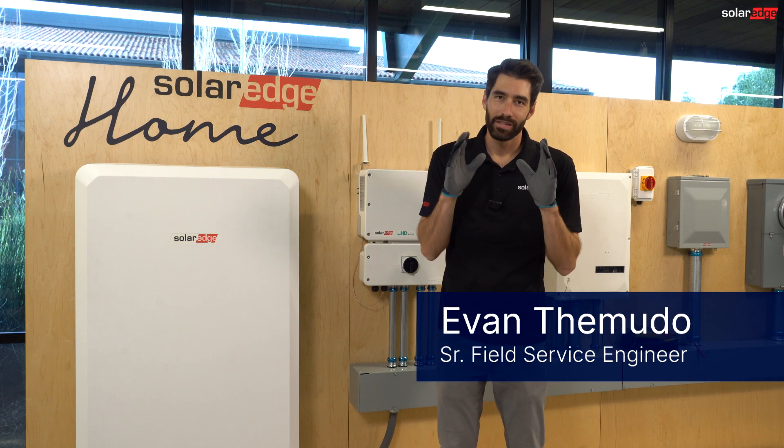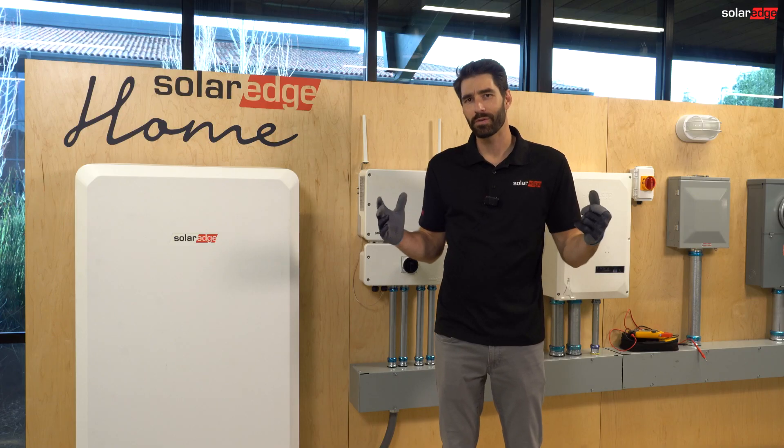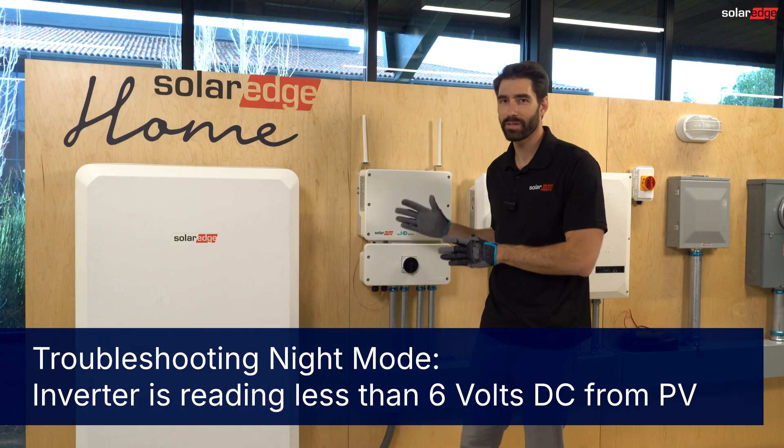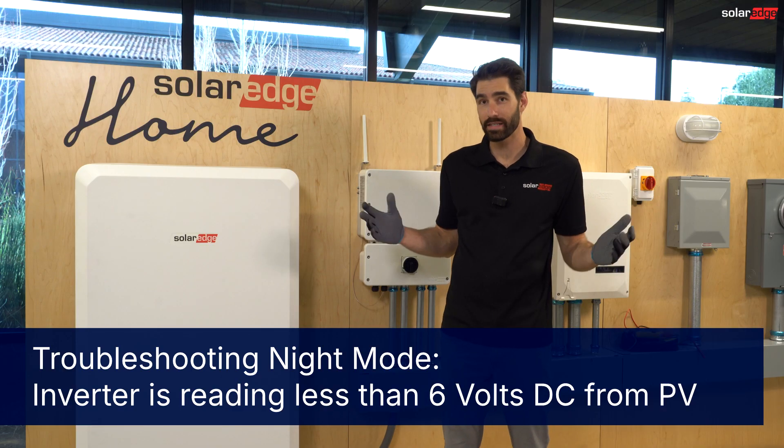Hi, I'm Evan. Today we're talking about night mode and how to troubleshoot it. So what is night mode? Night mode is when the inverter sees less than 6 volts DC from the PV array and it thinks it's nighttime.